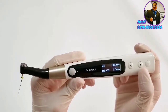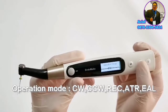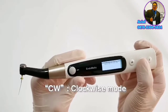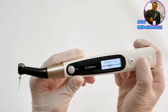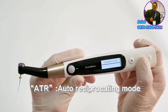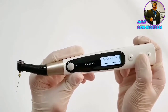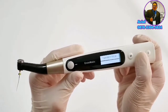Let's look at the detailed functions for Endomatic. Press the S button and we will see operation mode, including CW, CCW, REC, ATR, and EAL modes. CW stands for clockwise, CCW for counterclockwise, REC for reciprocating, and ATR for auto reciprocating — when the set torque is reached, reciprocating mode turns on automatically to avoid file fracture. EAL is apex locator mode, used for measuring root canal length.